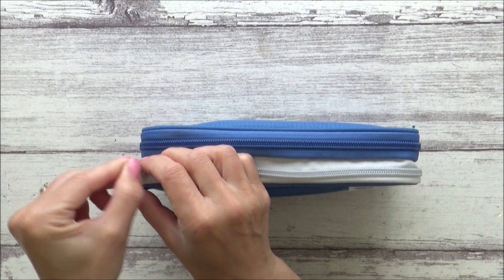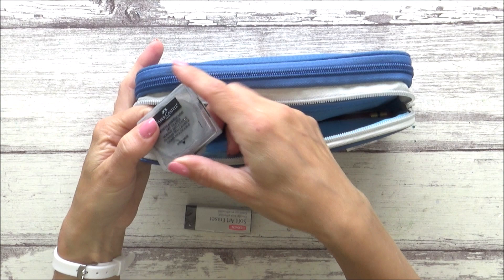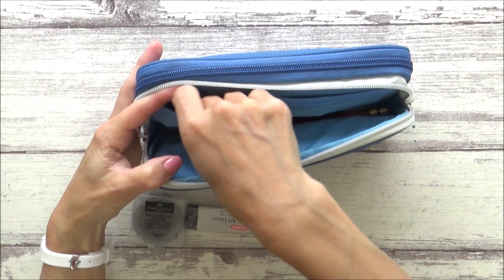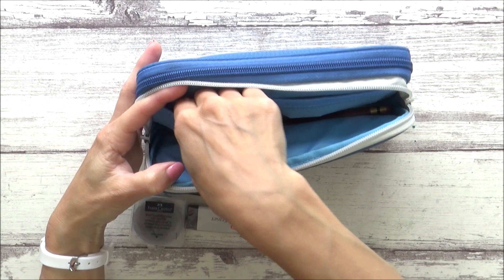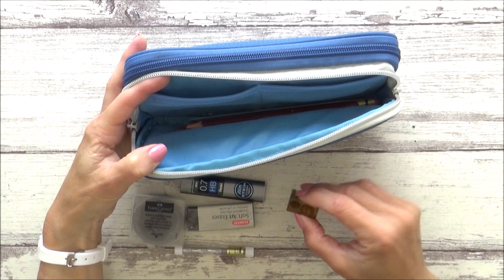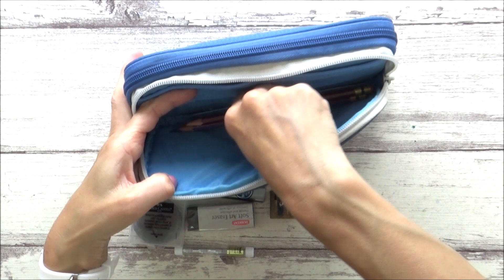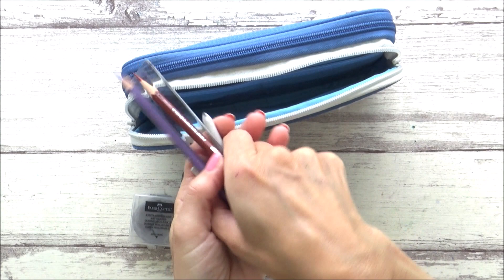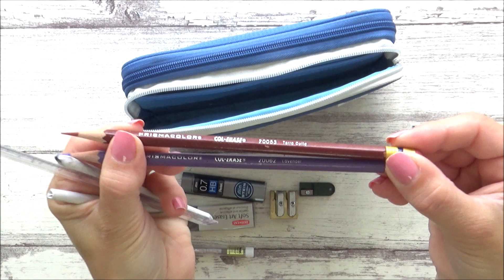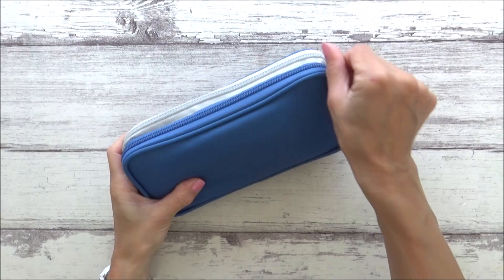Now onto my Smart Fit pencil case. In the first zip compartment I have a plastic eraser, a Faber-Castell kneaded eraser for lifting and lightening pencil sketches, spare 0.7mm pencil leads, and spare erasers for my mechanical pencil. In the other inner pocket I have a regular two-hole pencil sharpener and a tiny sharpener for my other mechanical pencil. I'm also taking a few Prismacolor colored pencils for sketching — one in terracotta and one in lavender — which erase really well. Lastly, there's a small plastic ruler and a couple of blending stumps.